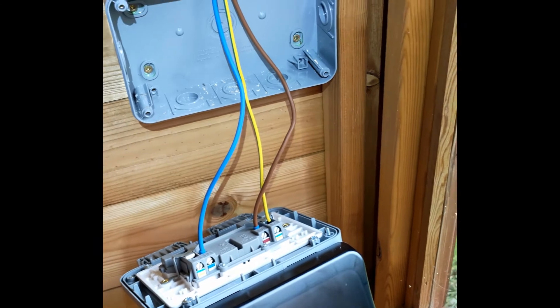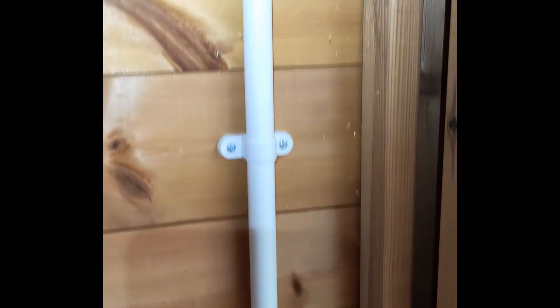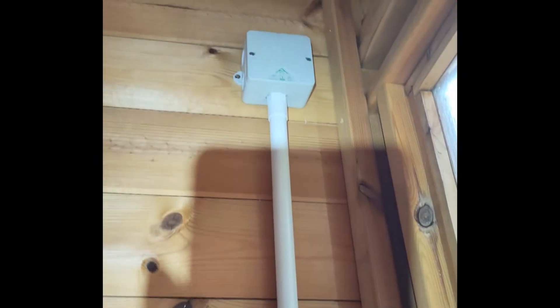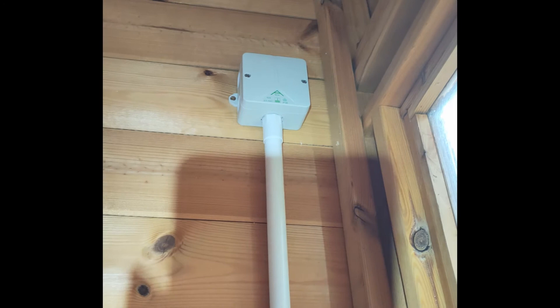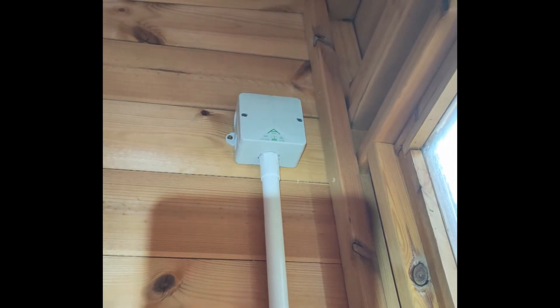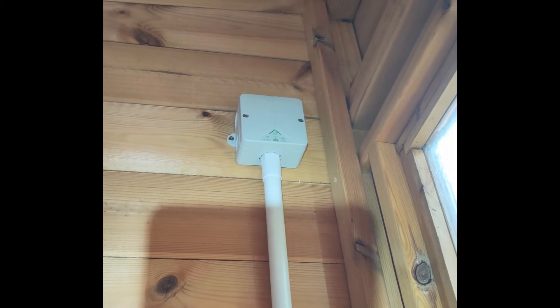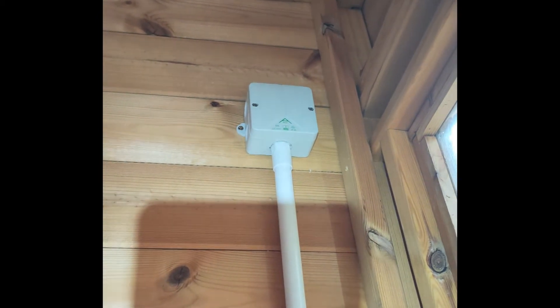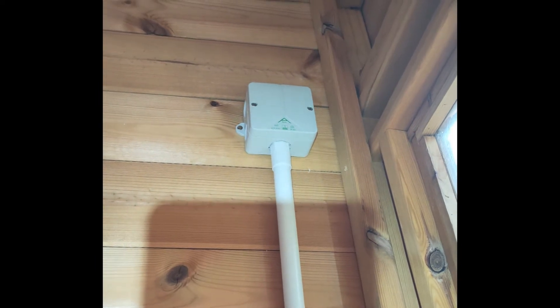We've got the cables run down — I ran singles down the conduit to the socket and it's all hooked up in there with a couple of Wagos. Interesting to note: ferrules on 2.5mm cables don't fit into Wagos, so I've had to take them off. It's a bit fine on 1.5mm but not 2.5mm.